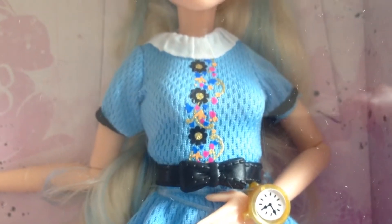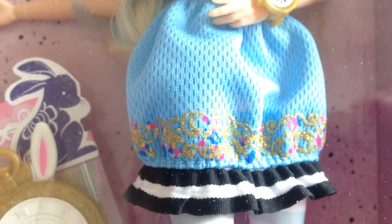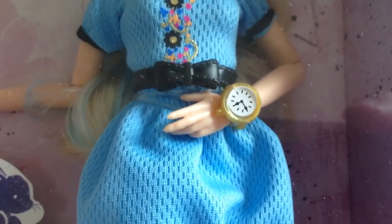The dress, as you can see, has a lovely belt detail which matches the earring, and there's a flowery design that goes down the middle. This actually continues at the bottom of the dress where there's a slight black and white frill.